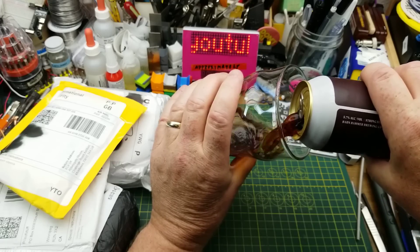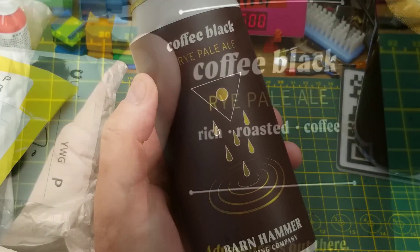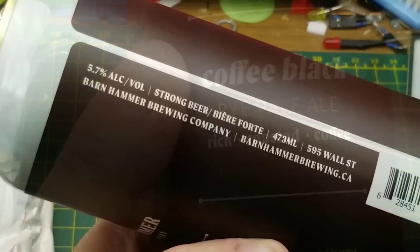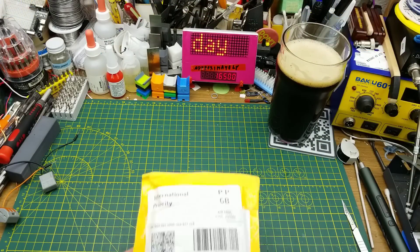Today's openings begin with Coffee Black Rye Pale Ale from Barnhammer Brewing in Winnipeg. Not much in the way of tasting notes on this one — just rich, roasted, and coffee flavored. Apparently it's a strong beer. Wow, a very strong coffee taste in that one.